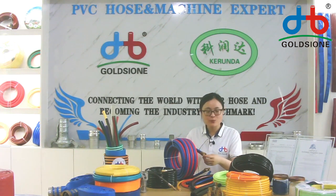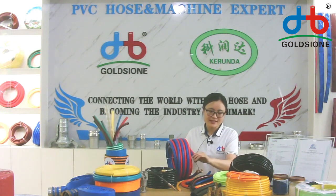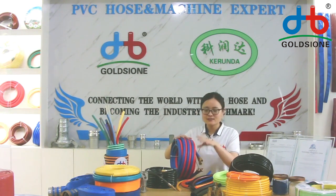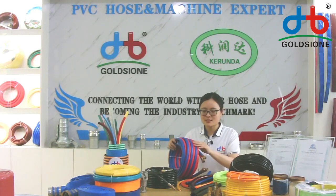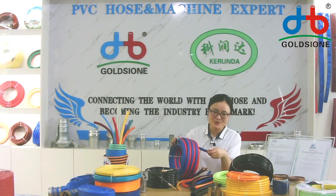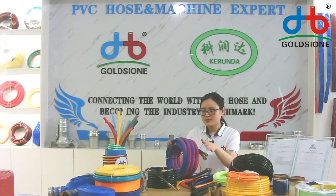This candle twin welding hose can be done with blue-red color and also with green-red color. The color can be customized, and the surface can also be customized.